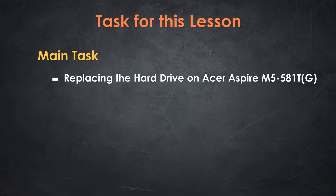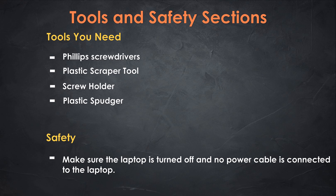Are you planning on upgrading or changing your hard drive on an Acer Aspire M5-581TG laptop? Hi guys, welcome to Simple Tech Solutions. In this video, I'm going to show you step by step how to replace a hard drive on the Acer Aspire M5-581TG laptop. The list below are all the tools I'll be using to replace the hard drive on this laptop.